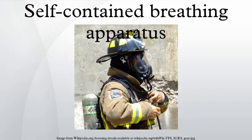A self-contained breathing apparatus may fall into two different categories: open-circuit and closed-circuit. The closed-circuit type filters, supplements, and recirculates exhaled gas. See rebreather for more information.